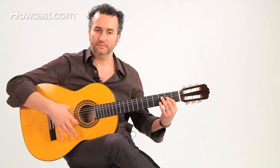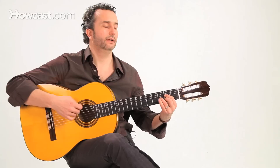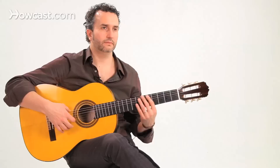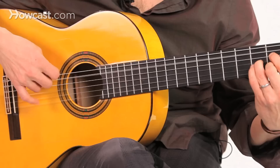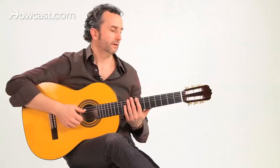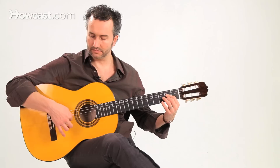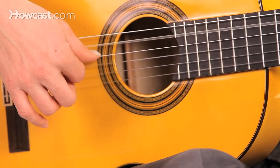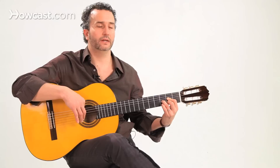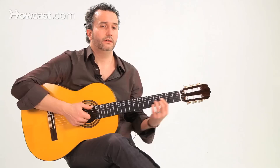Beat two: I'm going to do our rasgueo again — three-finger rasgueo. Remember, the downbeat falls on the index. I'm now playing a small variation of A, which is A with a flat nine, so we include the B flat there. On measure two, we begin with thumb down on beat one and do an index up — thumb-index technique. I'm going to hold those notes over beat two, and for beat three I'm going to do a rasgueo with thumb up. I'm also not going to play on beat four.